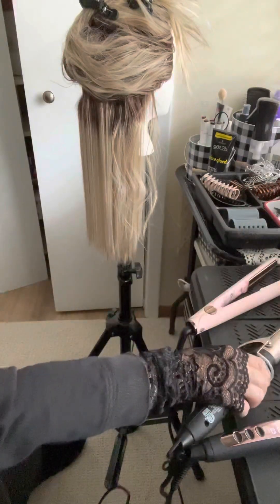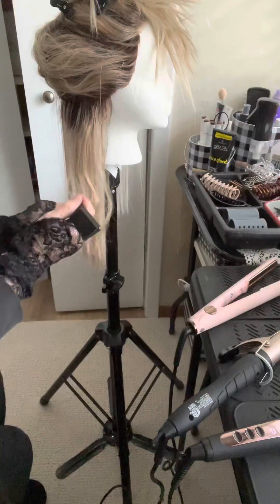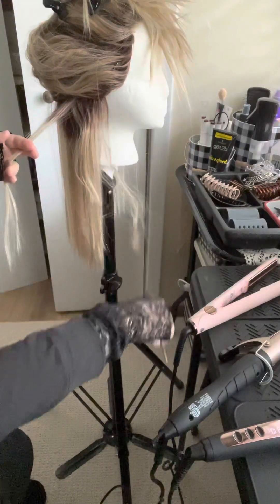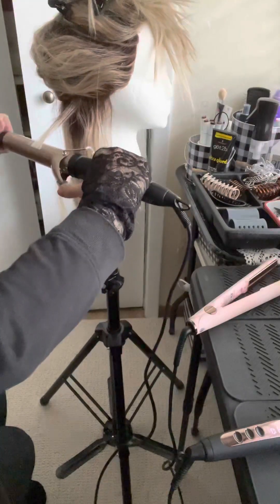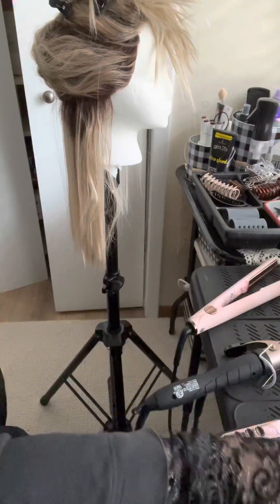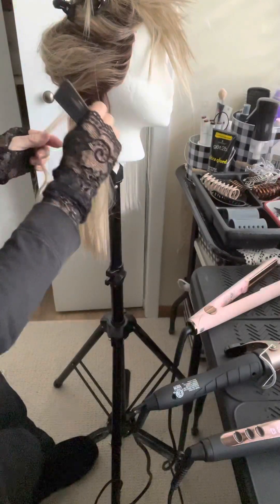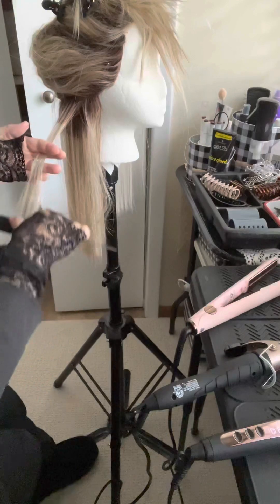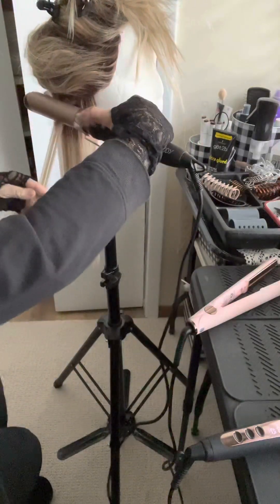On a regular synthetic, you want to start at about 180 or 190 degrees, and then if you feel like it's not doing the job, you can go up slowly. If you're hesitant, you can spray it with water first. And always, always have your hands clean when you're working on your wigs. I don't like product on my wigs — this wig has no product in her. The reason for that is I don't want product sticking on my curling irons and I don't want to cook product onto the hair.